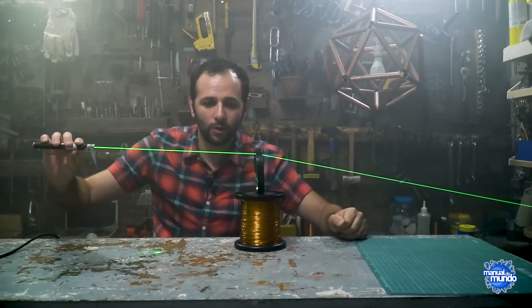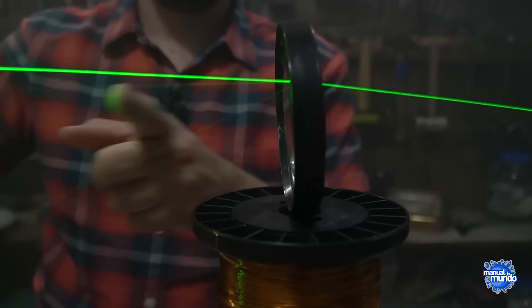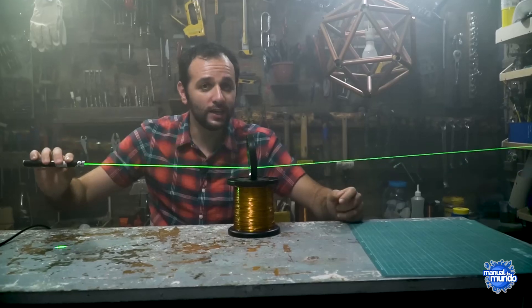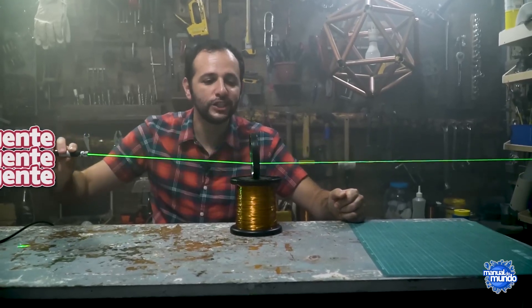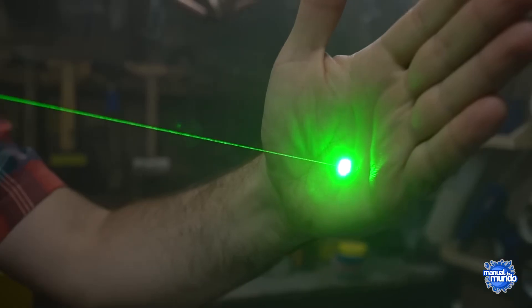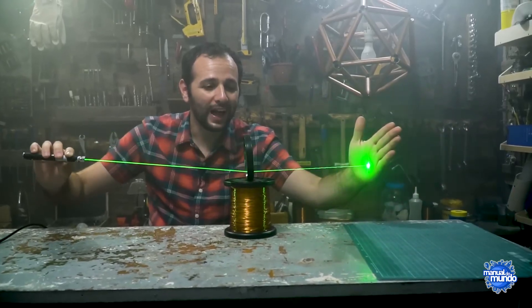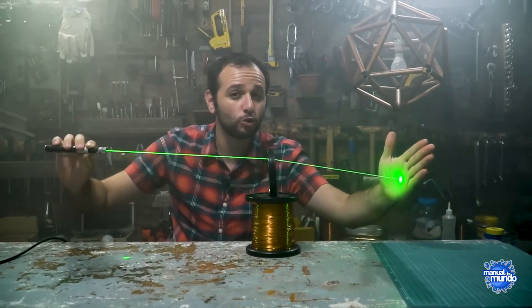Look at this — depending on how I move it, you can see that the bending changes. So if you have a bunch of parallel rays hitting the lens, they all end up converging at a single point. That's why this is a converging lens — because it makes the rays of light converge. If I put my hand here, you can see the light stays concentrated in one single spot. That's the focal point, and that's where this magnifying glass is going to burn something.